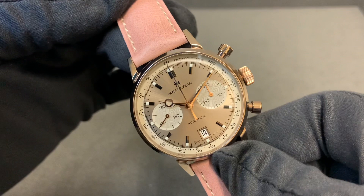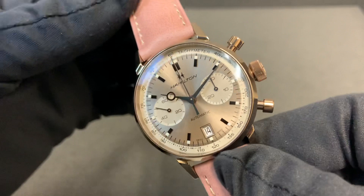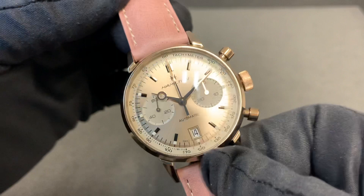You've probably also noticed the handsets are different on this model compared to some of the other Intramatic chronographs. There is no lume, and you have the brigade-style hour hand with kind of a moon or circle detail. It's a subtle, nice little something different — I think it looks good.